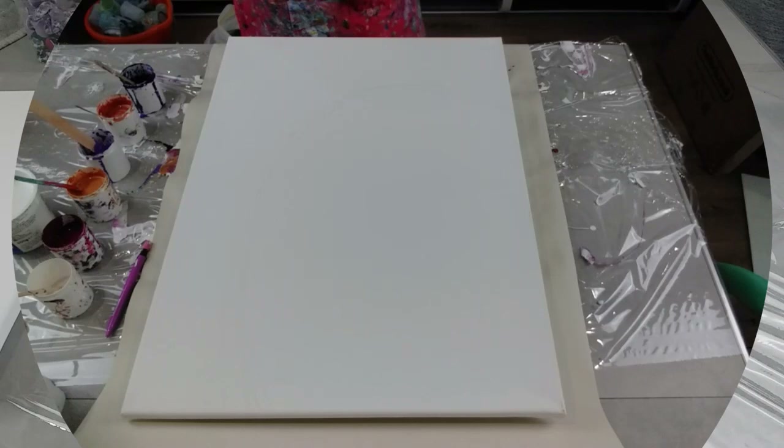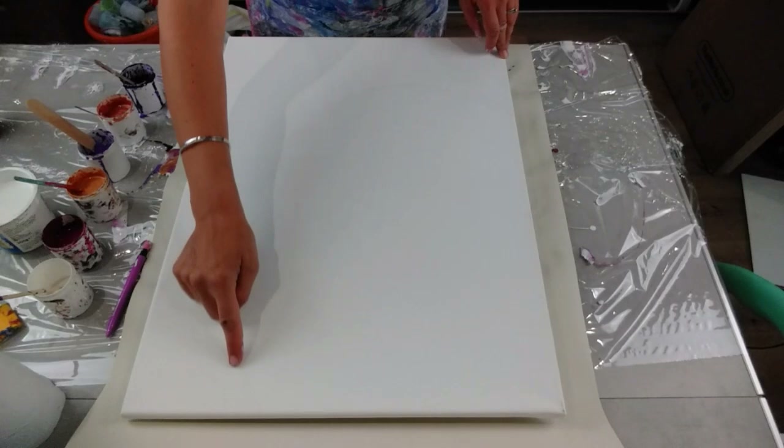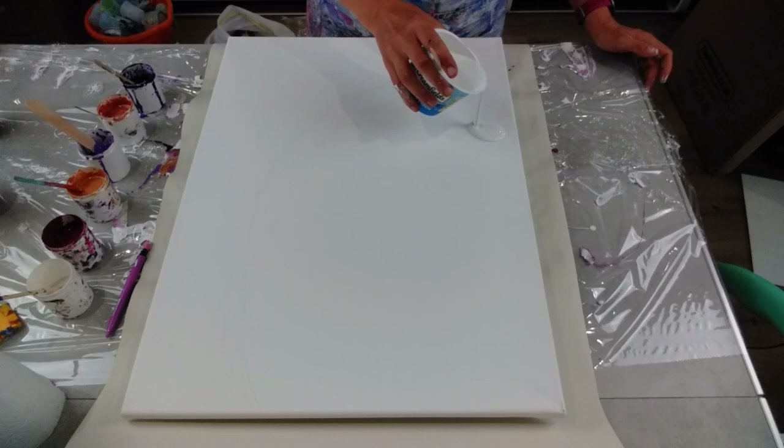I'm going for a bigger canvas this time, it's 18 inches by 24 inches. I've drawn on here a curved line - I don't know if you can see it - a curved line, because I'm going to do a split base. But it's not going to be a straight line, it's going to be a curved split base, because I want to just see what it will look like.